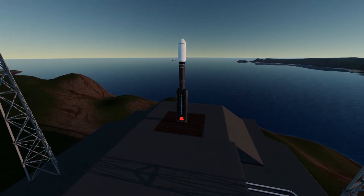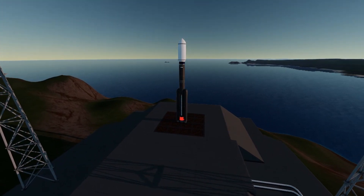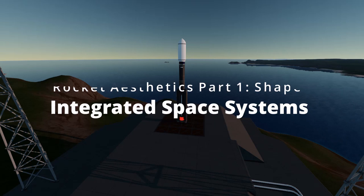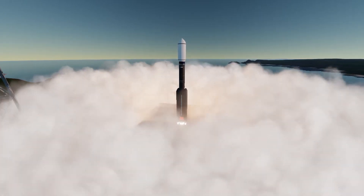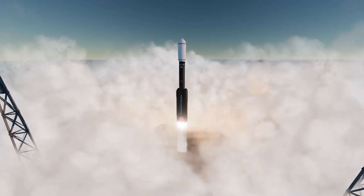Hello everyone, it's Deltlead and today I am kicking off a series of shorter videos to break down all of the different ways that you can add details to your rockets, to take them from bland and basic into glamorous works of art.